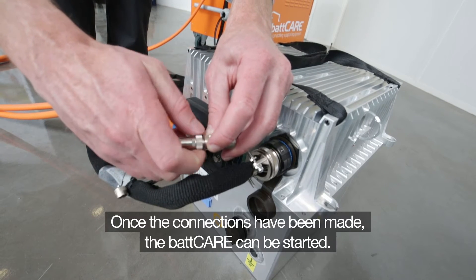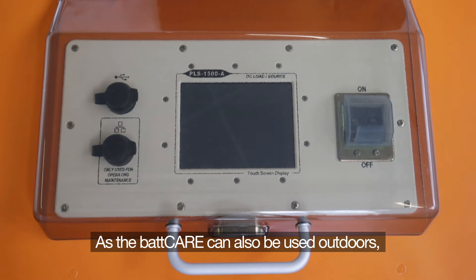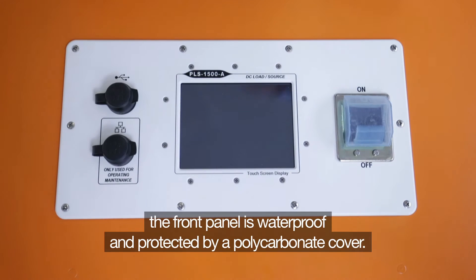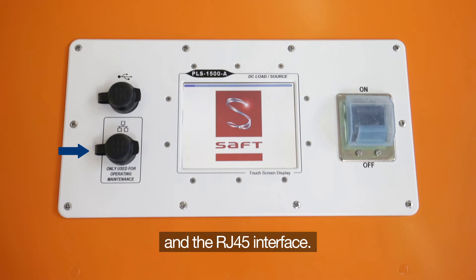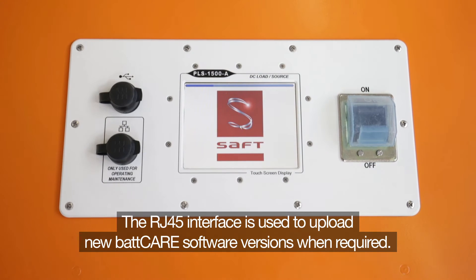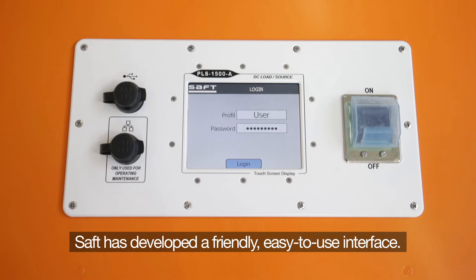Once the connections have been made, the BATCARE can be started. As the BATCARE can also be used outdoors, the front panel is waterproof and protected by a polycarbonate cover. It contains the touch screen display, the main breaker, the USB port, and the RJ45 interface. The RJ45 interface is used to upload new BATCARE software versions when SAFT requires them.